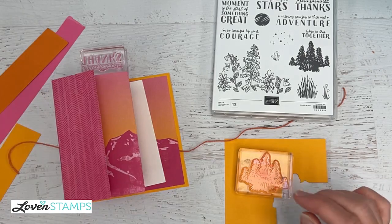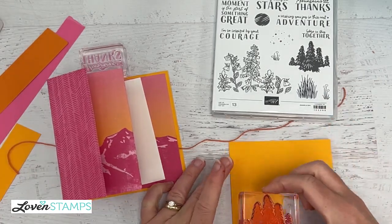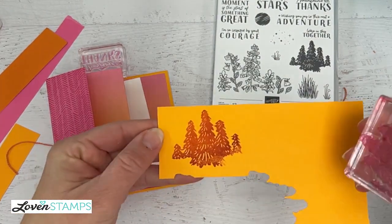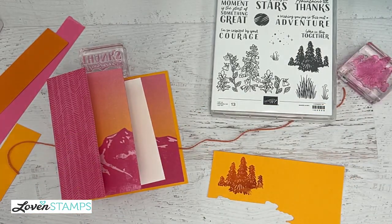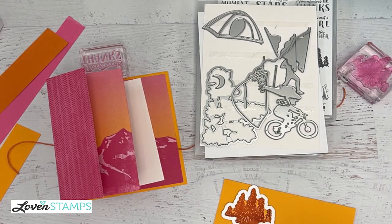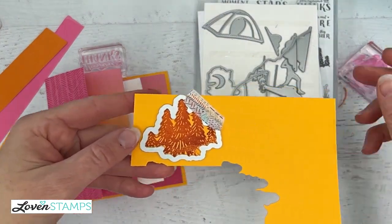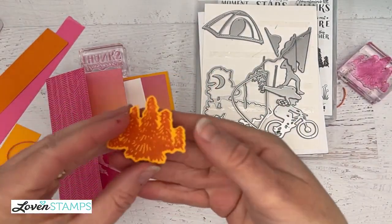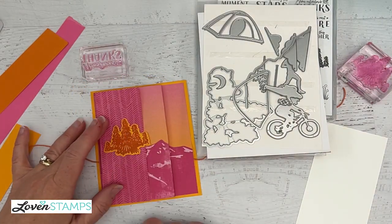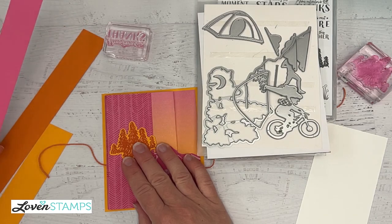For the front of our card, I want to stamp some trees. I've got my stamp mounted and I'm going to use Melon Mambo ink. This is a departure — usually we stamp on white or neutral cardstock — but I'm going to stamp here on my Melon Mambo cardstock, which gives us a whole different look. I have the coordinating die for the little trees. I tape this down with washi tape, run it through my die cut machine, and through the magic of television I have some trees here to add to the front of our card.